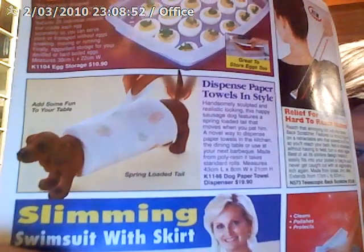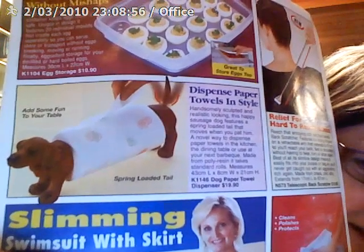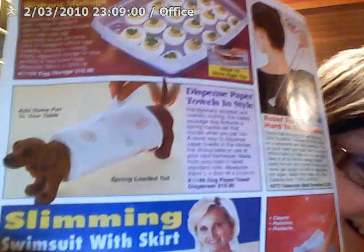'Dispense paper towels in style. Add some fun to your table.' It's got a spring-loaded towel — I never noticed that. 'Handsomely sculpted and realistic looking, this happy sausage dog features a spring-loaded tail that moves when you pat him.' A novel way to dispense paper towels in the kitchen, the dining table, or at your next barbecue.